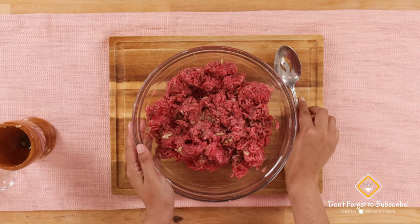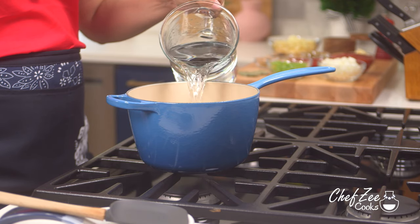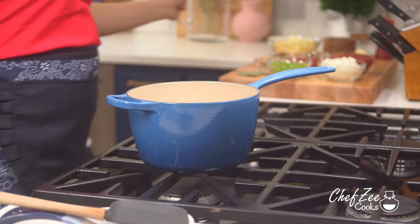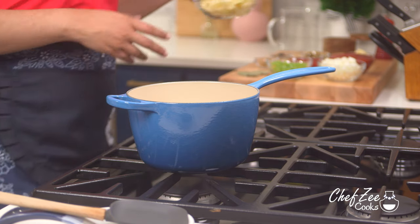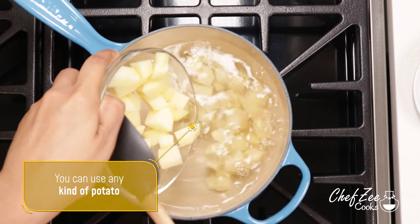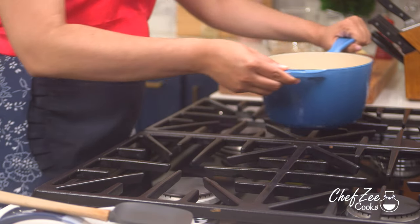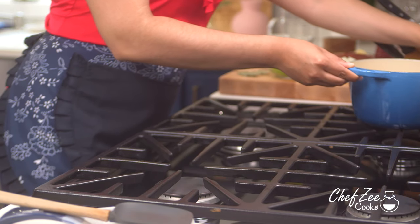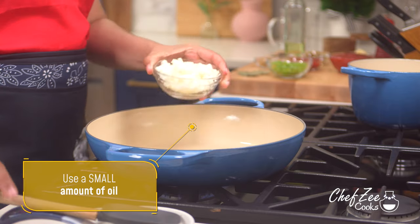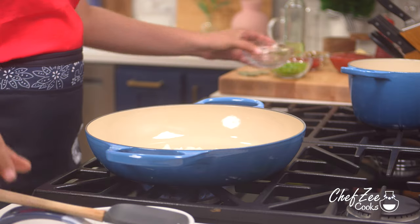While the meat is setting aside, we're going to start cooking our potatoes. Add some water over medium-high heat and then add the potatoes. I cut the potatoes in roughly one-inch pieces so that they cook evenly, but you can cut them bigger or smaller — whatever you choose — and you can use a variety of different potatoes. I'm using Yukon gold potatoes because they hold their shape pretty nicely.